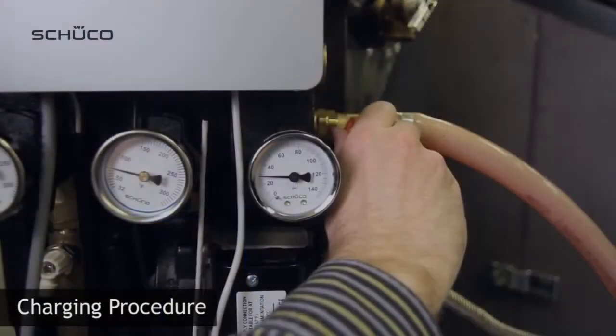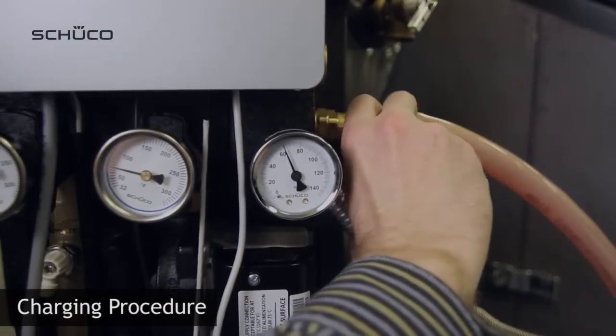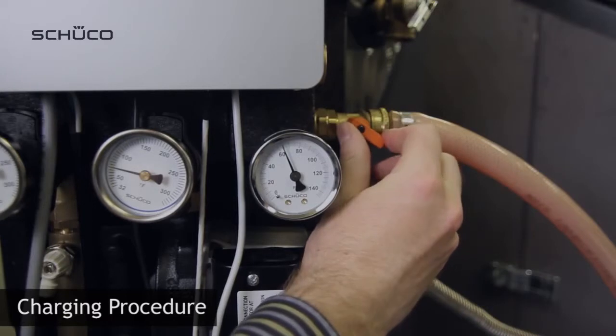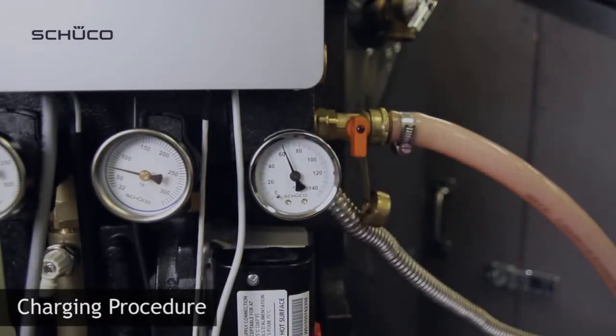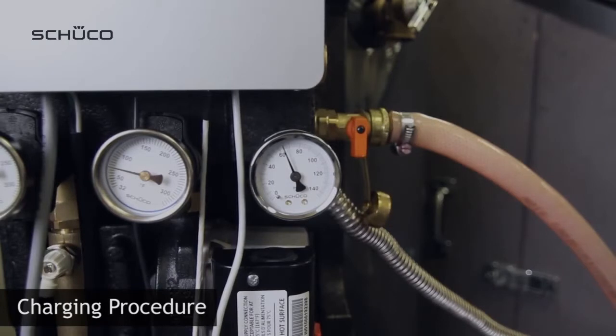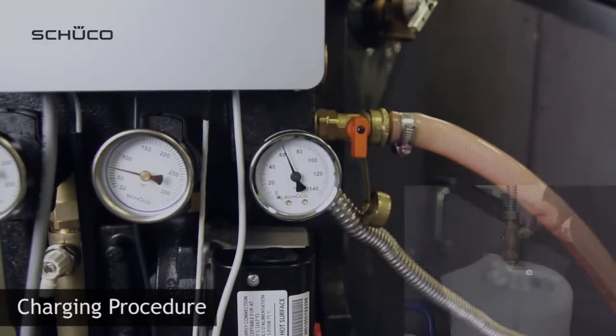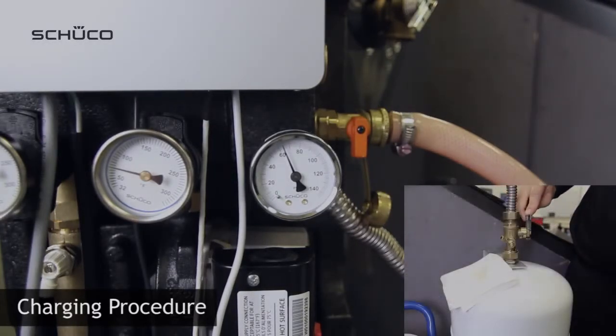Turn on the charging station and open the ball valve at the charging port, increasing pressure inside the glycol loop. Close the ball valve at the charging port and notice that pressure is back at 40 to 60 psi. Now, reopen the ball valve at the safety cap valve gradually, and notice pressure decreasing above the required set point.